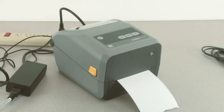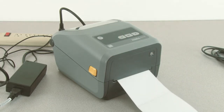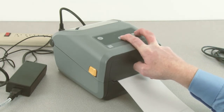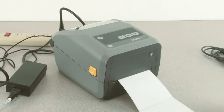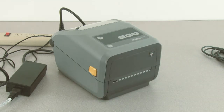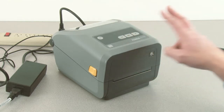The printer will be in pause mode. Press the pause button once to exit pause mode. Press and hold pause and cancel for two seconds to calibrate the printer to your media. Tear off the excess media. Press and hold the feed and cancel buttons to print a configuration report.